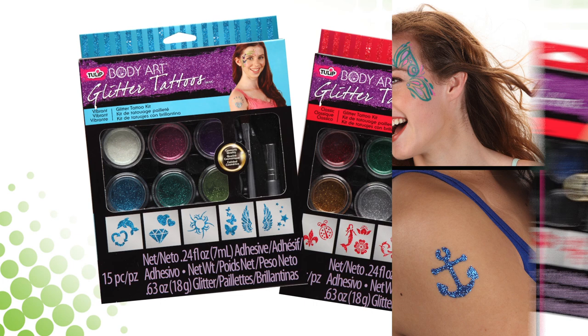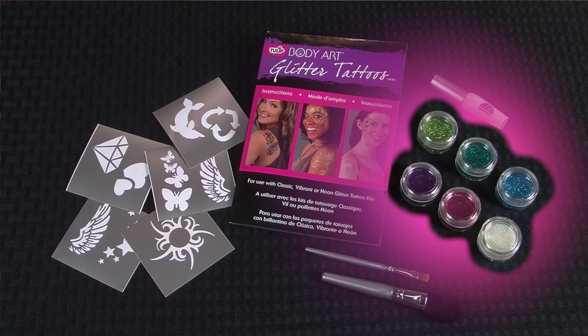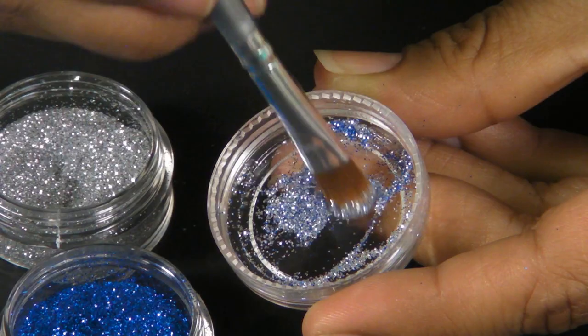You can make yourself shimmer with our cosmetic grade hypoallergenic glitter, which is perfect for creating glitter tattoos or accenting real ones. Each of our kits includes six amazing glitters, adhesive, stencils, and an instruction sheet.